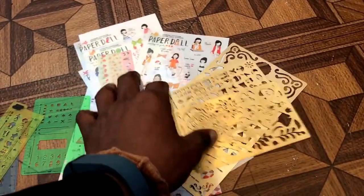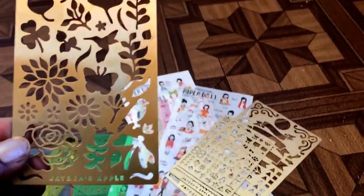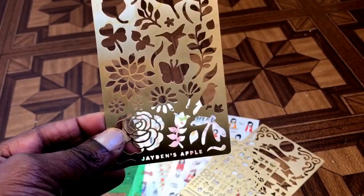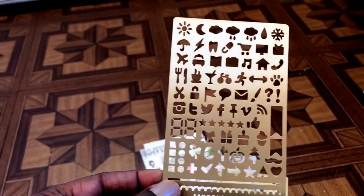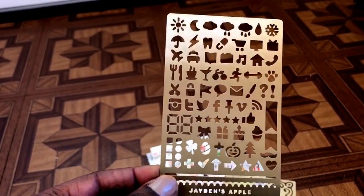I do belong to some Facebook groups, and someone in one of them mentioned an Etsy shop called Jaden's Apple. She was selling some stencils, so I bought some of hers. This is the flower stencil. There was another one which was the original one I bought, and when it came I was very impressed, which is why I ordered the other two.